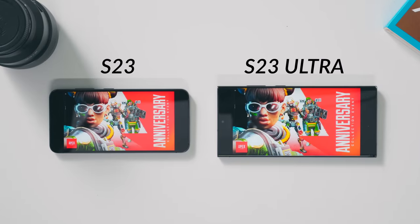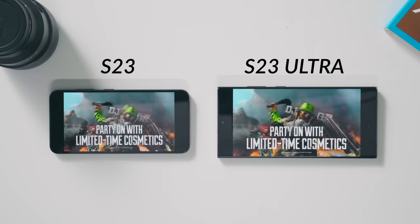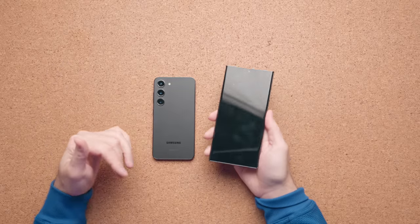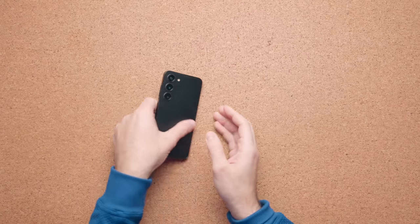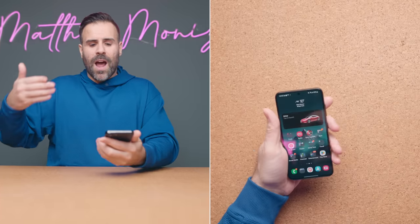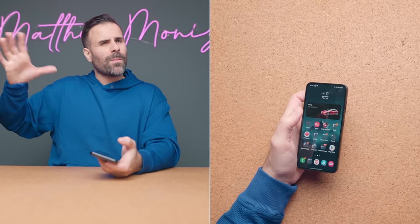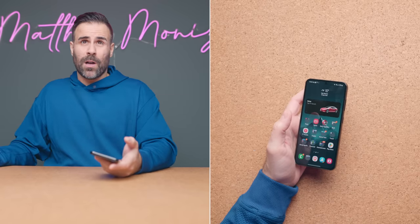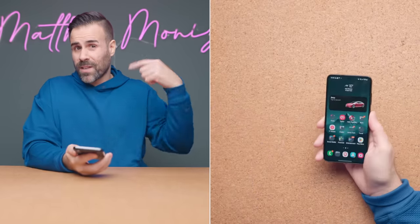I have the S23 Ultra right here, and this gives you an idea of the size difference between the two phones. The S23 Ultra is obviously a two-handed phone — you're buying it for the battery life, the biggest screen, and the best possible Samsung experience. The little S23 is for one-handers, and I don't feel like you're losing much by using the smaller version. I use this phone day in and day out and I don't feel like I'm missing much from the S23 Ultra except for the bigger display. These are the trade-offs you have to decide for yourself.